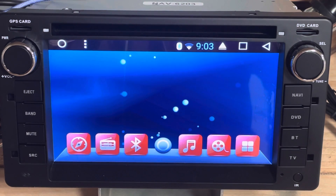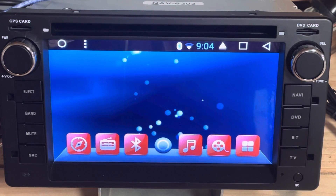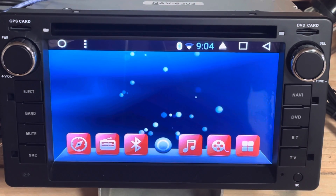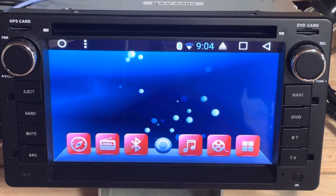At this point, Garmin mentioned that they will no longer be updating or supporting any of their maps on the applications, so I am forced to look for another one. The only one that I found suitable for this unit to work...